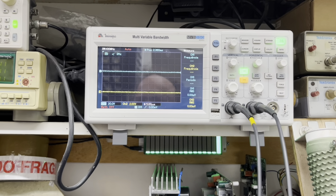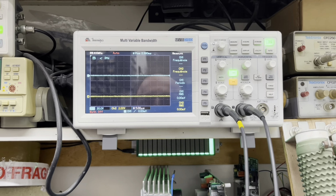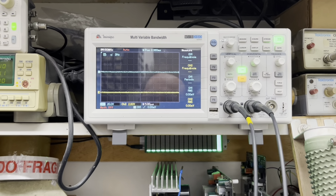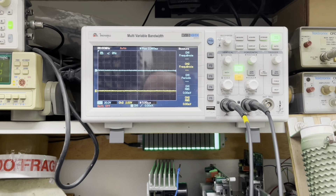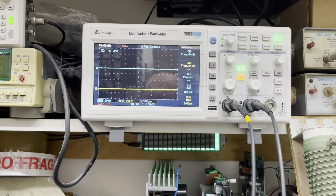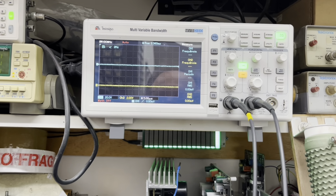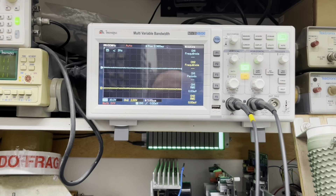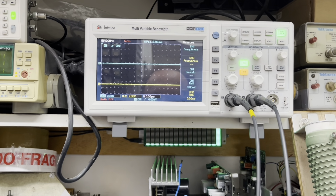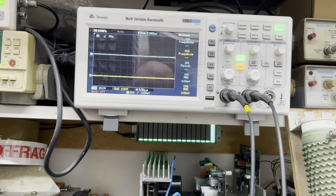Muita informação preciosíssima que a gente passa nesse canal de membros para os nossos inscritos. Então se você ainda não é inscrito, quer aprender de verdade, aprender com quem vive esse tipo de situação todos os dias, se inscreva aqui no canal e se inscreva também como membro. Você escolhe a melhor opção que atenda você. Lembrando que se você optar pelo nível maior do nosso membros, você sempre vai ter acesso às informações dos outros membros menos avançados — é uma escada.